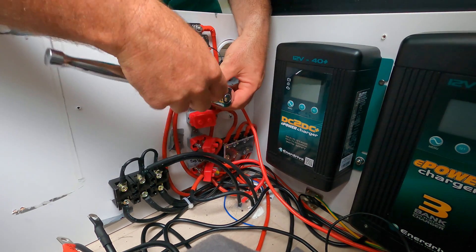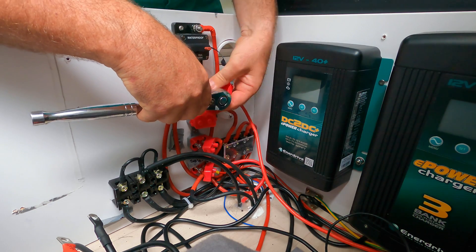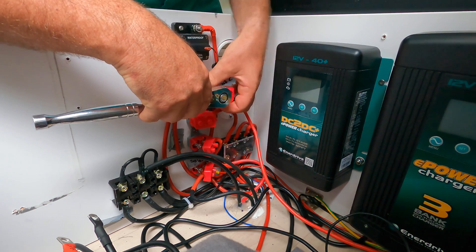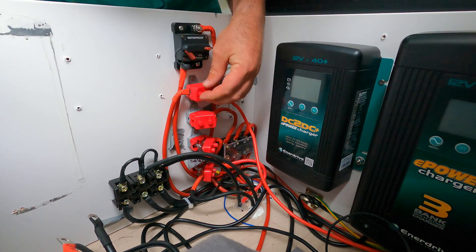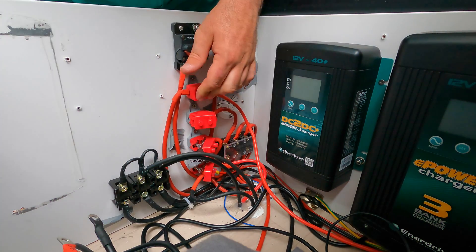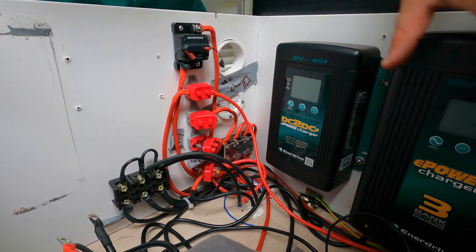Now I'm just gonna put all the wires up to where the old charger was, which I've marked beforehand. Put the earth on the negative and that should be right to go.